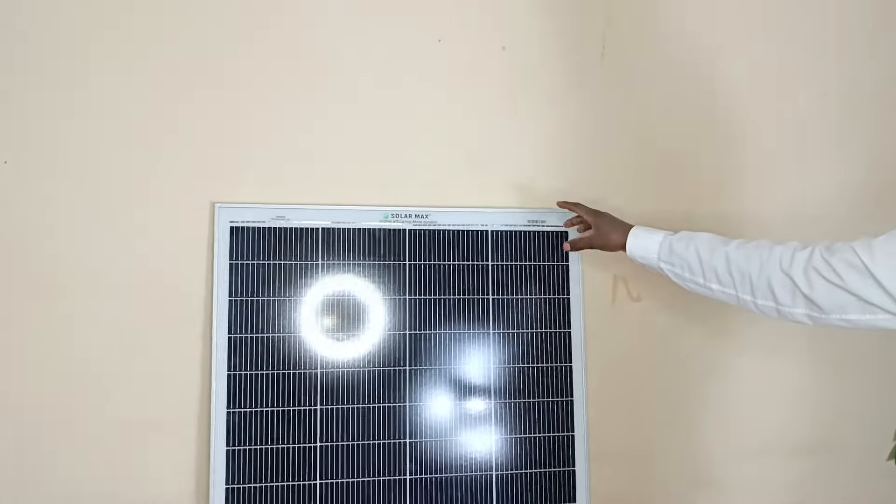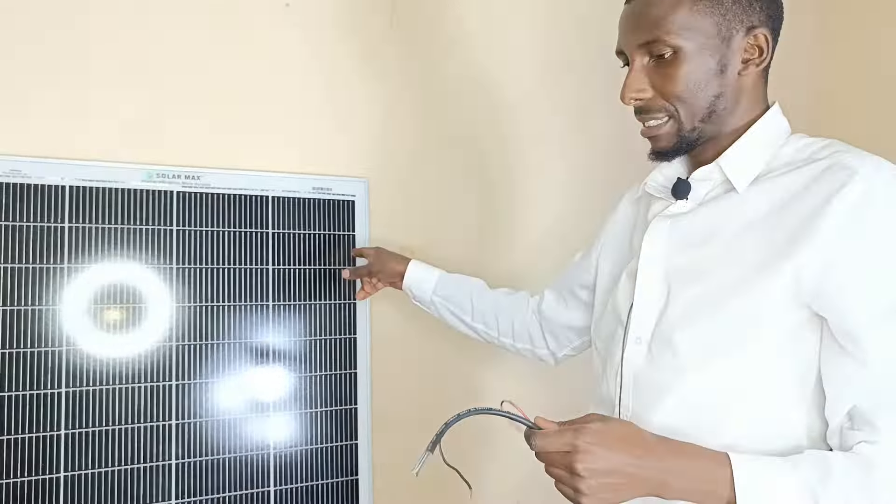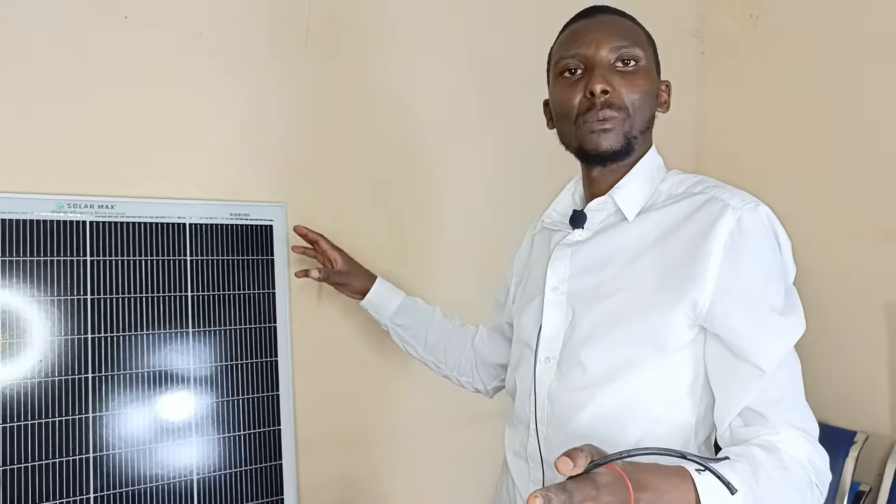The same solar pump can also be powered by this particular solar panel over here, and you can connect it directly. But since we are doing this video in July, there's literally no sunlight and this wouldn't be able to help. But if you want to do a complete set up, you might need to buy a battery so that just in case when there's no sunlight and you need to draw out your water, you can easily do that. In areas where there's just minimum sunlight, this one will be able to work for you perfectly.